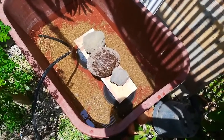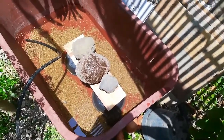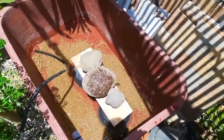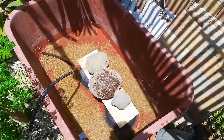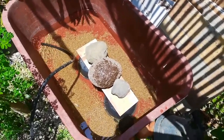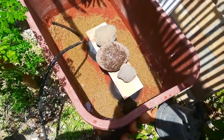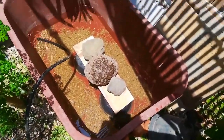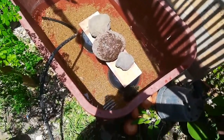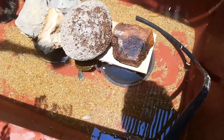We are almost finished. Tell me what kind of turtles you have in your house too. What is your favorite turtle? What turtle would you like me to show you?